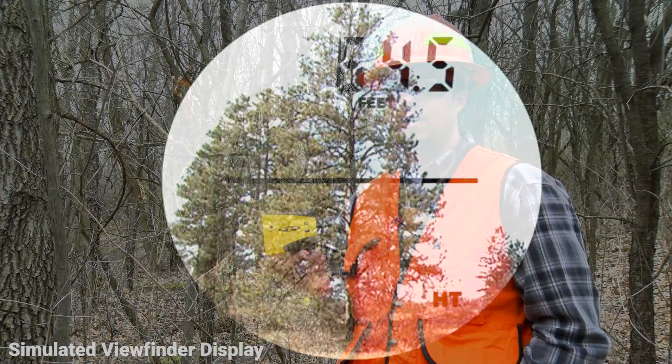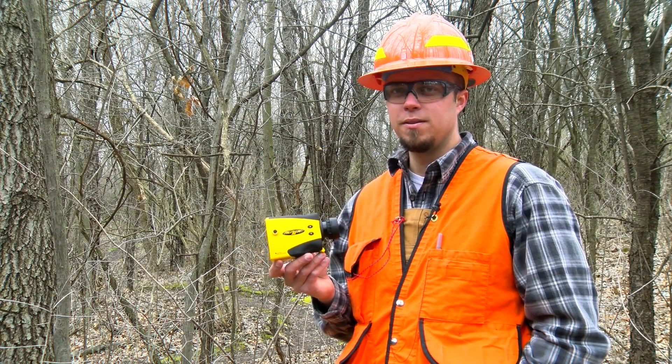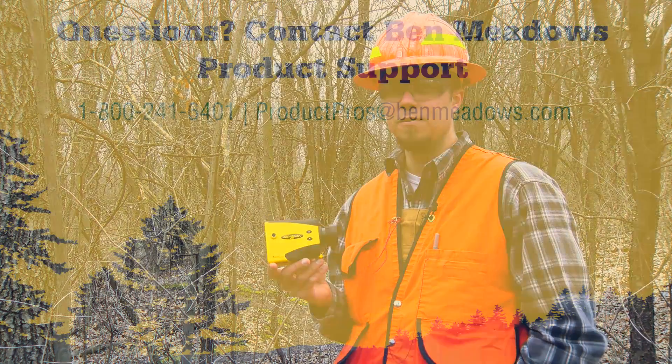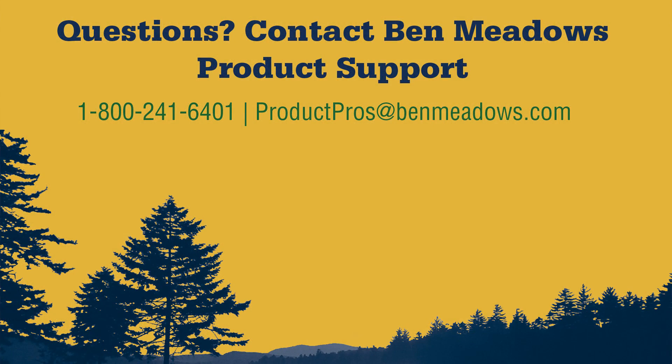As you can see, this tool allows you to get height measurements much more quickly, which allows you to get more plots done throughout the day and make you more money. Thank you for watching, and if you have questions about this product or any other product, please contact us and let us know if you have any suggestions for future videos.